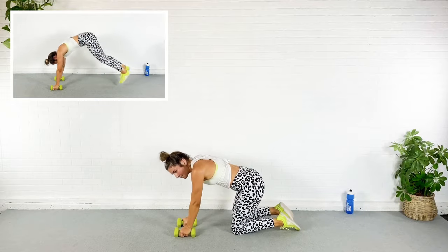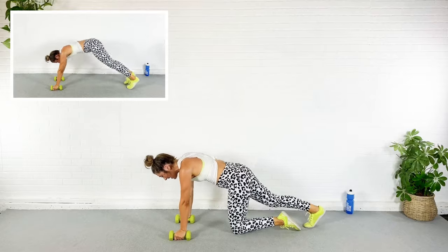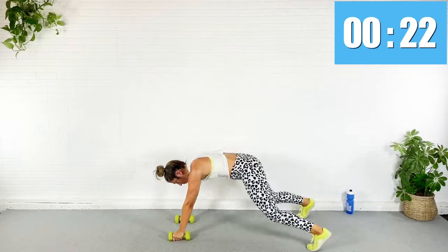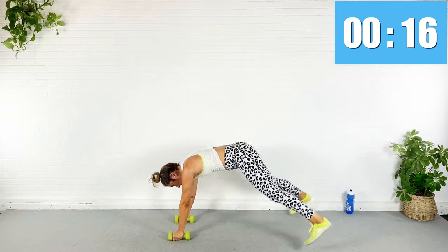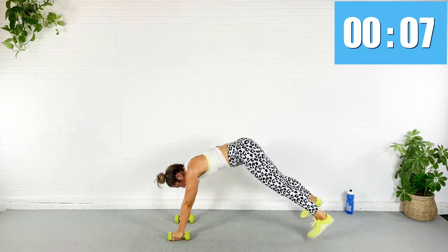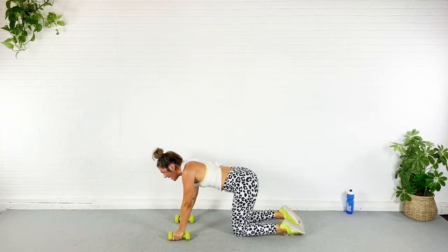Oh my goodness, my left shoulder is like 'no.' Shoulder, you can do this — here we go. Jack, pike, jack, hike. You guys can do both legs if you need to, or just stick with that plank jack — just finish this workout. Keep going, five — come on guys. Well, thank goodness, breathe!